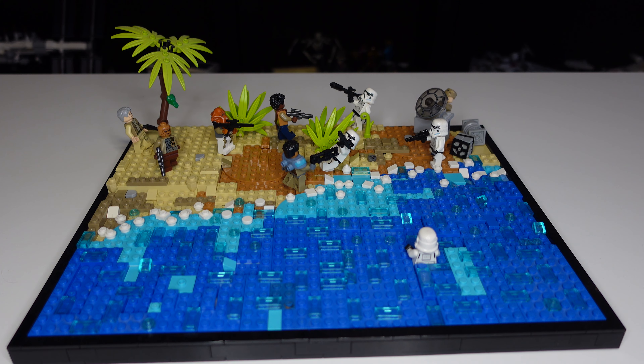Thank you for checking out my Scarif MOC. I really love the way this MOC turned out and I hope you do too. I also plan on making a stop motion for this MOC, so stay tuned for that in the future because it will be really cool. Without further ado, have a great day and I'll see you in the next one. Bye.